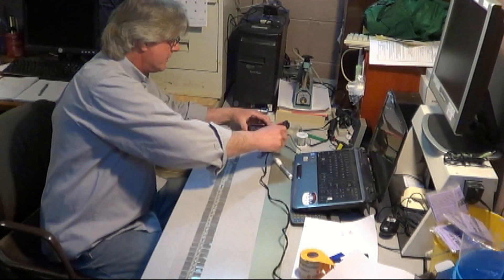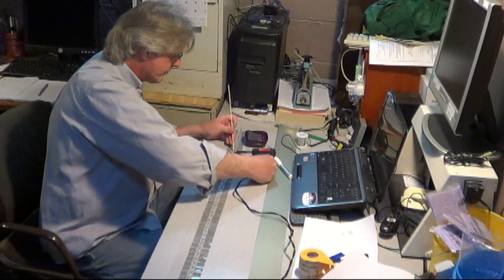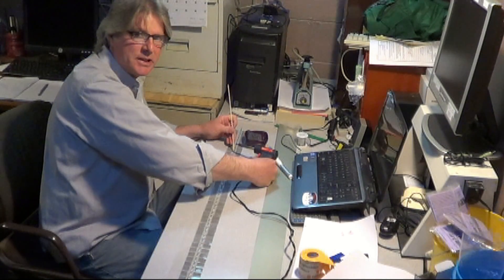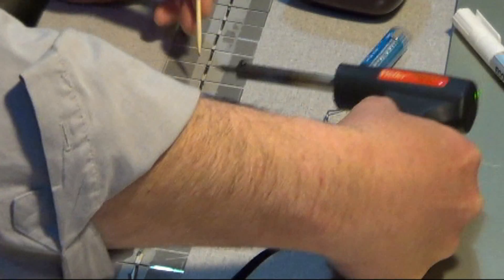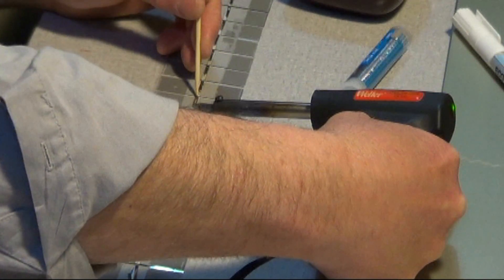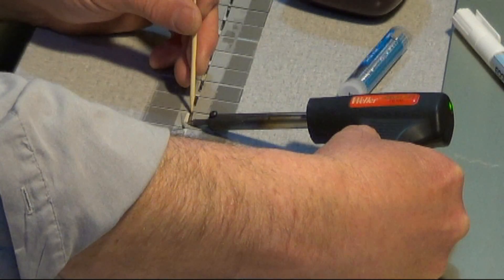Don't shock it. It's kind of hard to do it so the camera can still see it. If you're taking your time, everything's going to come out right.